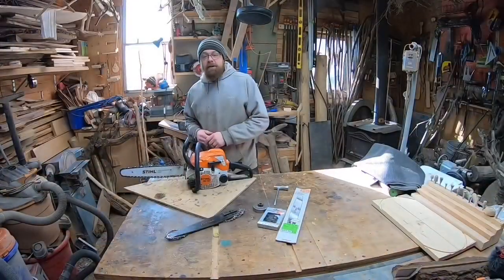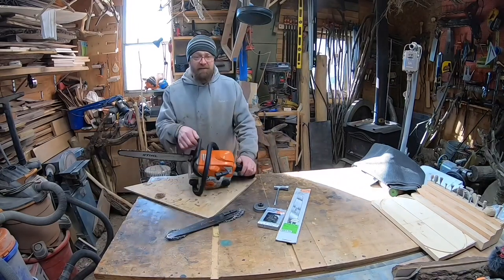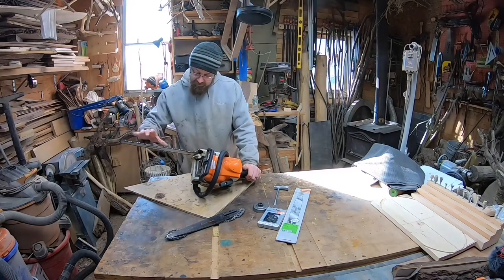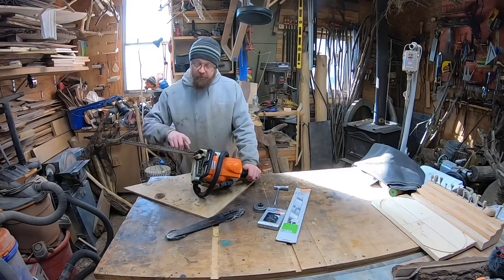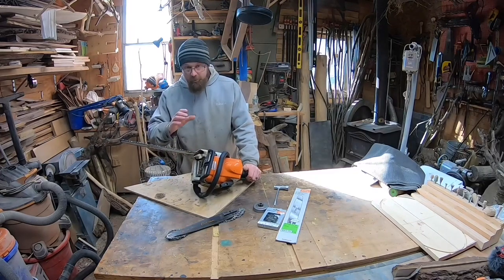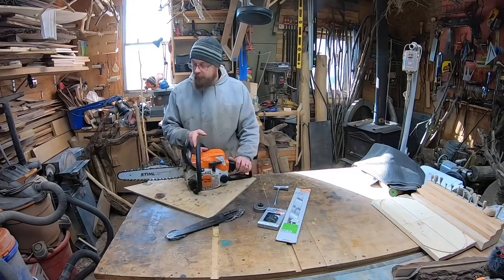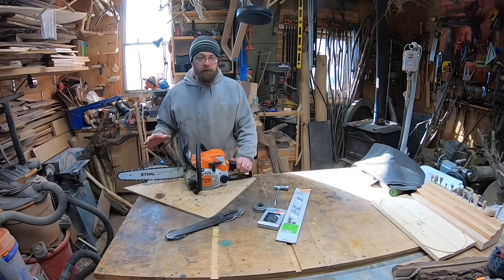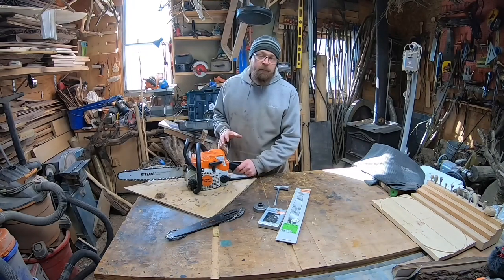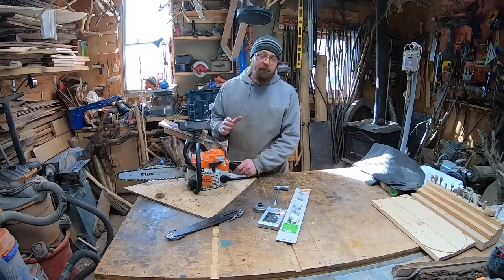So we're looking at the Stihl MS 170. Stock, my Stihl MS 170 comes with a three-eighths pitch chain and a 16 inch bar - three-eighths pitch chain, that's 0.043 gauge. It's a pretty small chain to begin with and it does pretty good cutting. I want to customize this saw and make it have a shorter bar.